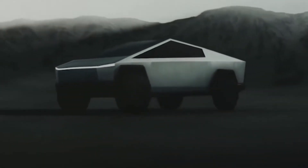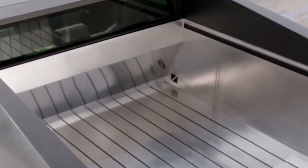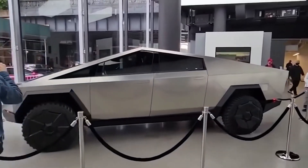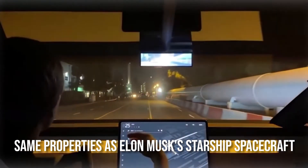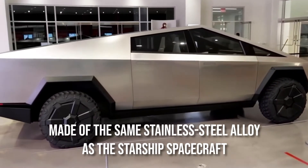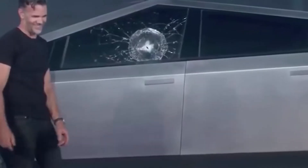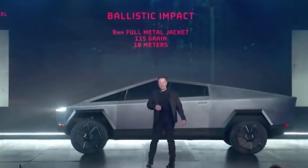According to the Tech Titan, the exoskeleton is the most difficult part of the production, and also the most amazing feature of the truck. The Cybertruck is without a doubt the first successful attempt to revolutionize the conceptual design of a standard pickup truck. It's hard to believe, but the exoskeleton of the truck has the same properties as Elon Musk's Starship spacecraft — made of the same stainless steel alloy and able to withstand the high temperatures of outer space.